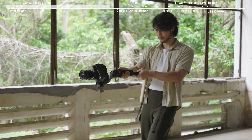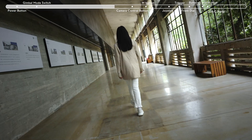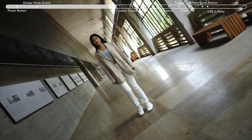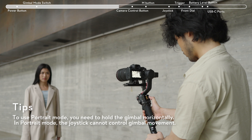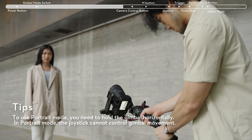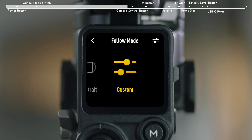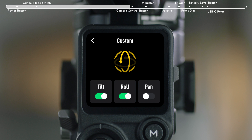You can control the joystick to rotate the pan axis 360 degrees to create a time tunnel effect. In Portrait mode, the gimbal will tilt 90 degrees and the camera will face straight upward, while the pan axis rotates 90 degrees. In Custom mode, you can manually set any axis to follow.